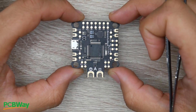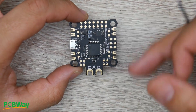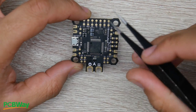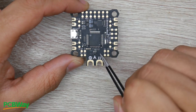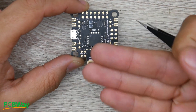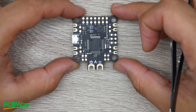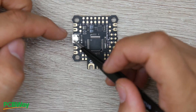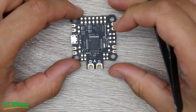Now how do we connect this into our quadcopter? I'll cover how to connect the video transmitter, camera, iBus, SBus, smart audio, tramp — all of that right now. First, always look for the arrow: the arrow points toward the camera, so this is installed in your quadcopter with the arrow pointing forward. The USB is on the left, which is really great.